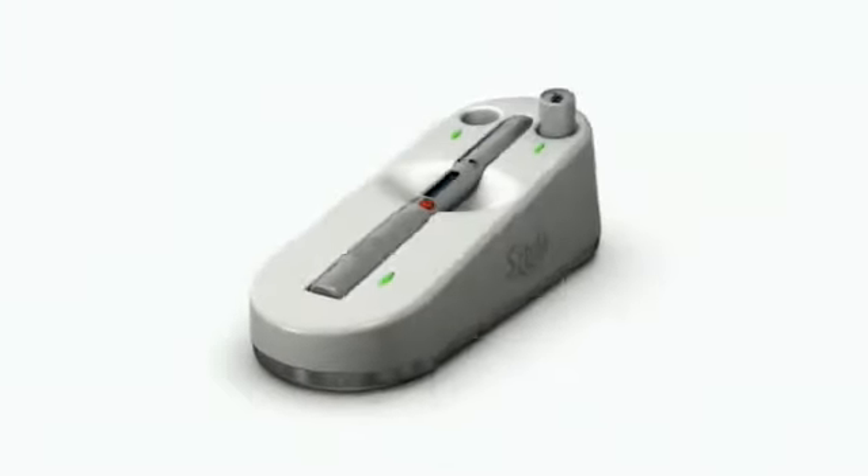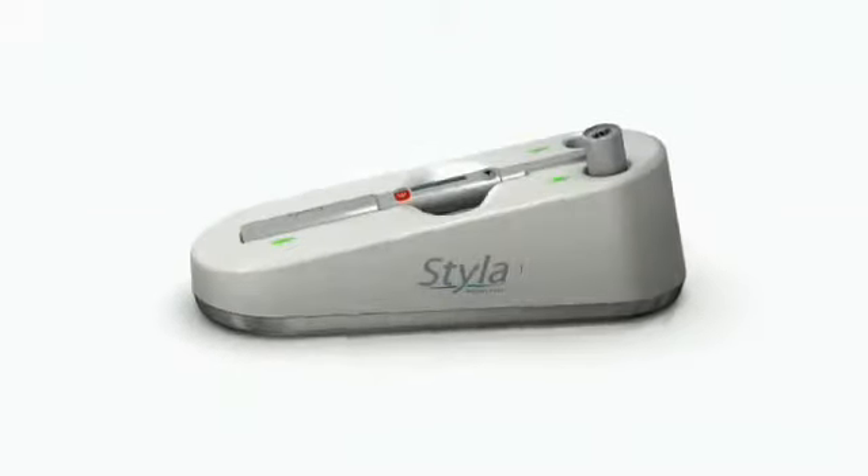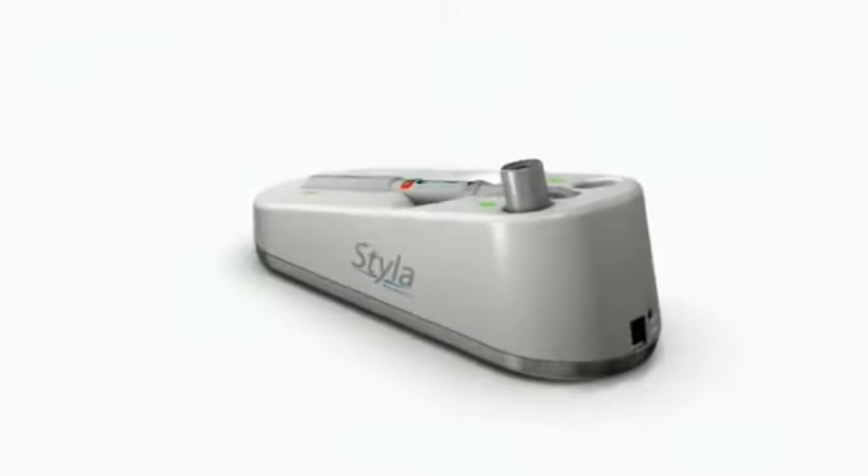Styla features up to 2 watts of power and wireless foot pedal activation. Styla's sturdy aluminum casing makes it lightweight, durable, and easily carried between operatories.